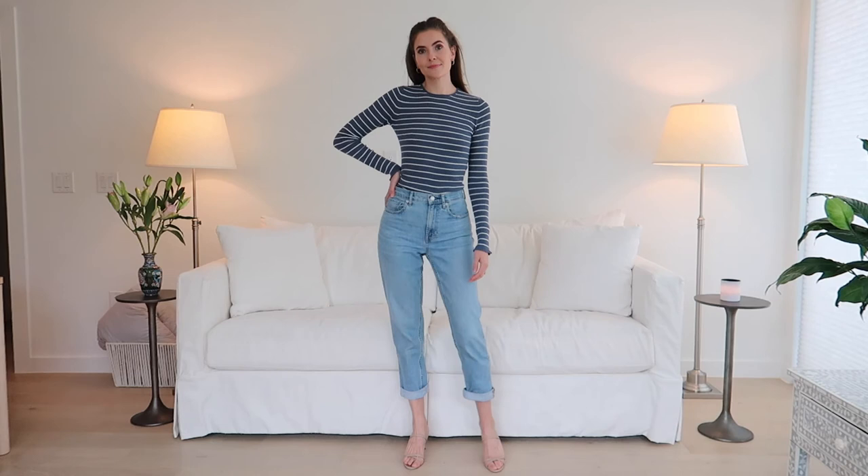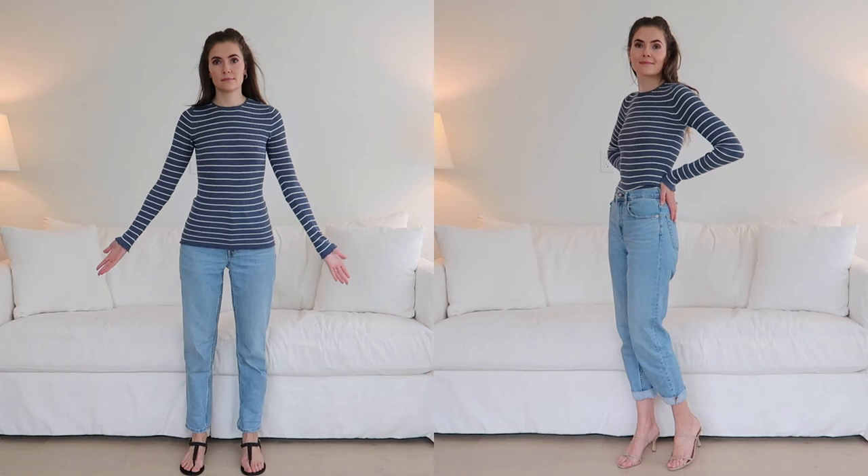Another way you can add volume or accentuate the shoulder and upper half of the body is by adding horizontal stripes. But I won't take the horizontal stripes all the way down to my hip area — that is going to be unflattering. So I tuck this shirt in so that my hip area is not the focus and the stripes can only broaden and accentuate the upper half of my body, while the overall outfit still allows my waist to really be on show.